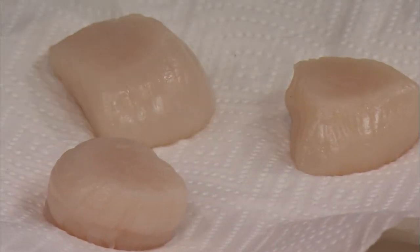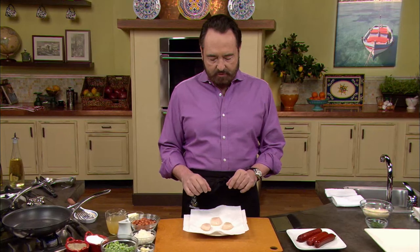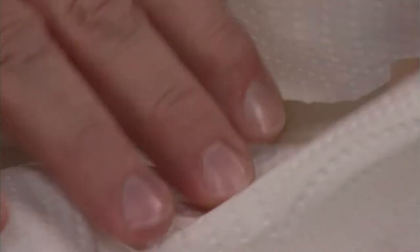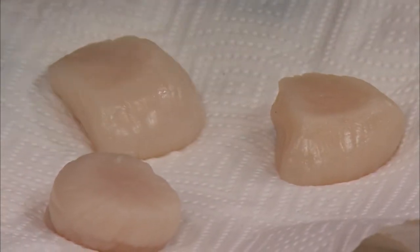These are sea scallops. One of the biggest mistakes people do is get them out of the wrap and immediately cook them. Scallops have a nice bit of moistness, especially if they're fresh. I suggest, right before you cook them, take a moment with a paper towel to dry them on all sides — the bottom and the top. We want them nice and dry, so once they hit the hot oil they will not splatter, and it will allow us to get that wonderful little crust on the bottom.